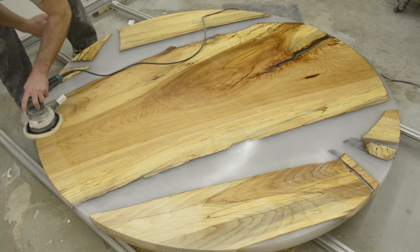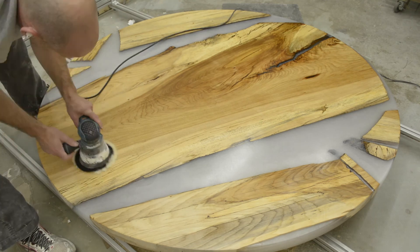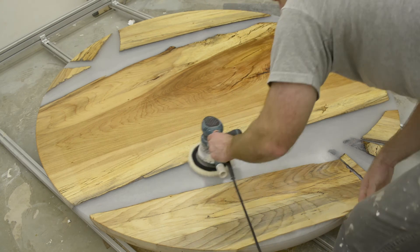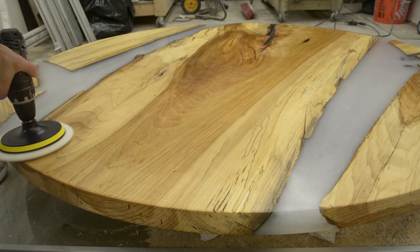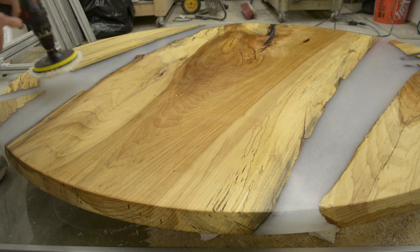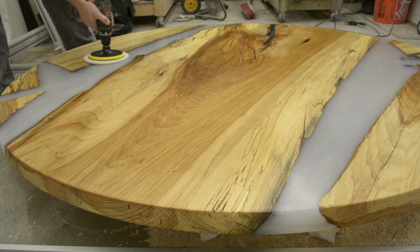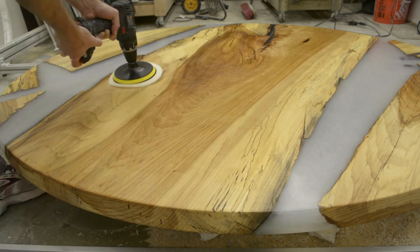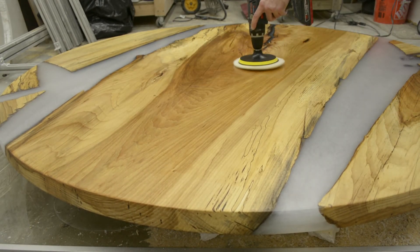You can start using it within 24 hours for light use, and they usually recommend about a week before any heavy use or introducing liquids to it. This last step is not necessary, but I'm just using my drill with a polishing pad attachment. If you have a buffer you can use that too, or just use a terry cloth and get every little bit off. You don't want to leave any of this behind — it will harden and become very difficult to get off later down the road.